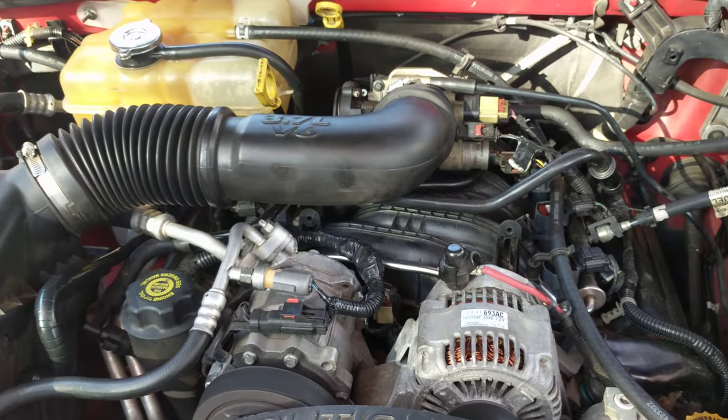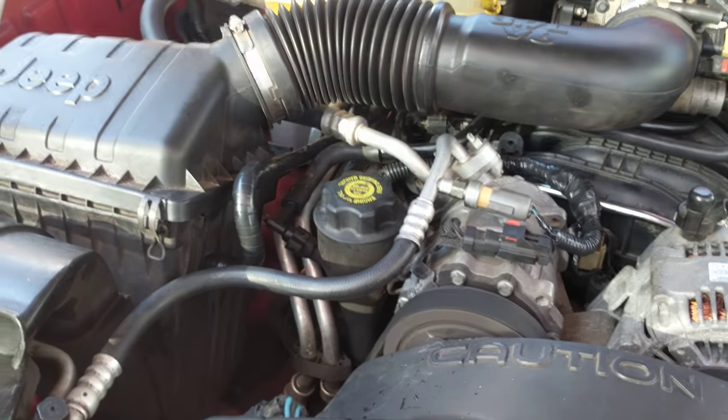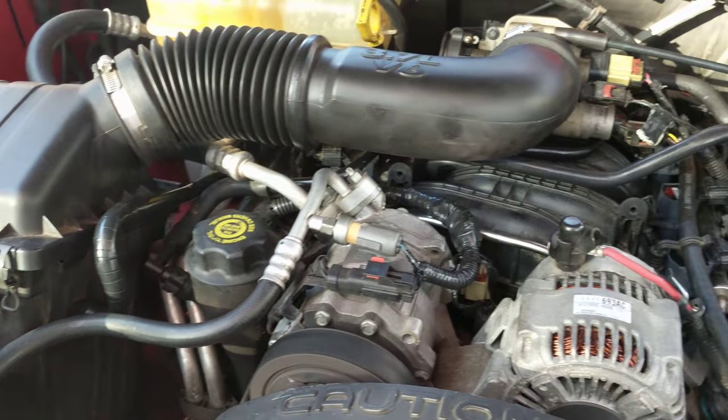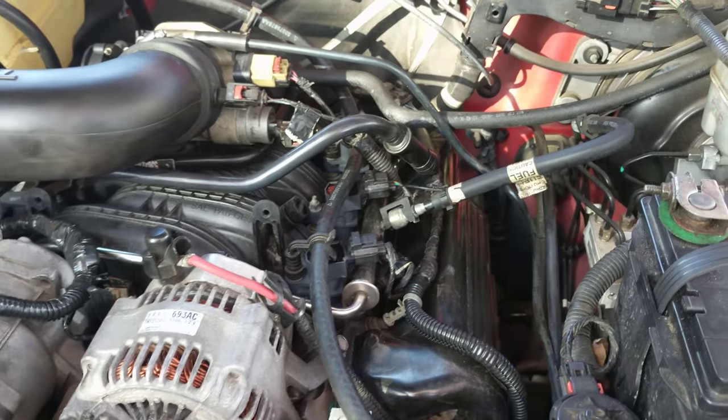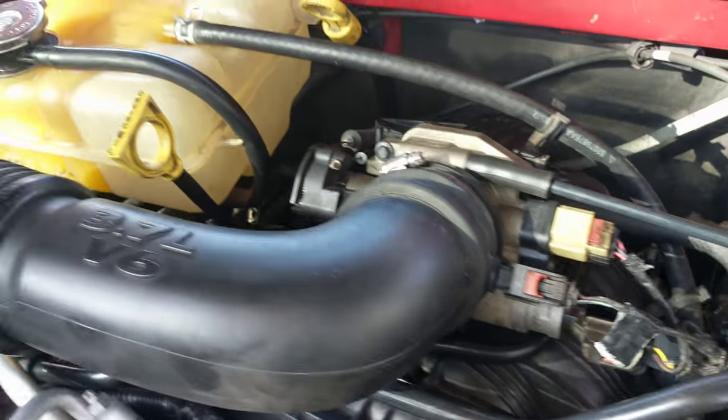We're all back together after redoing everything back up. All the vacuum hoses, all the injectors, the ignition coils, everything's back together, all my plugs, the dielectric grease.